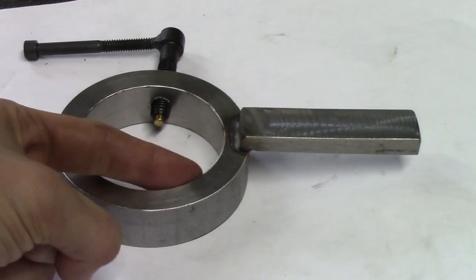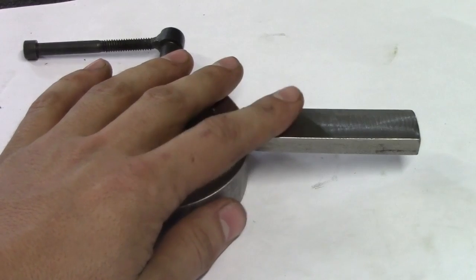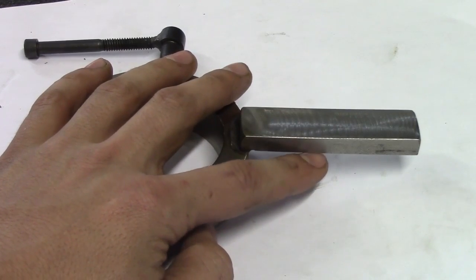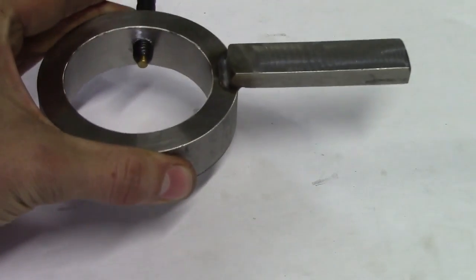This ring slides onto my tailstock so that I can put a travel indicator on top of the tailstock. As I'm cranking the handle, I can put my travel indicator on this, zero it out, and it moves with the handle on the ram.